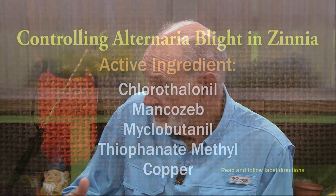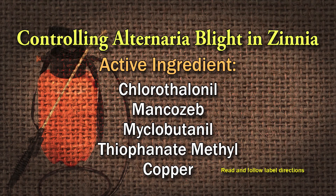As for fungicides, chlorothalonil is a good fungicide for alternaria leaf spot. Mancozeb, myclobutanil, thiophanate-methyl, copper — all of those fungicides. Just check the label and be sure you follow the label directions.